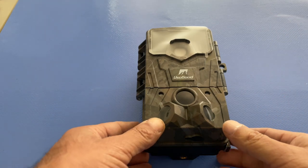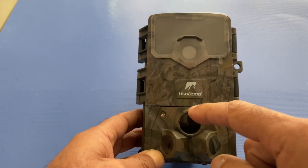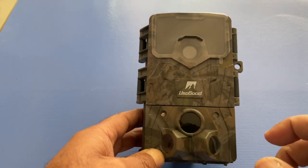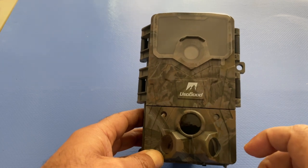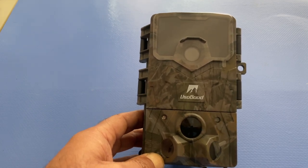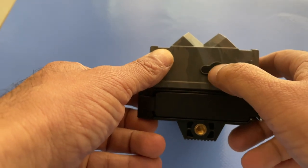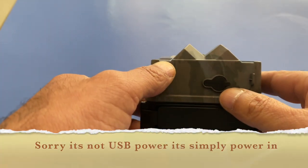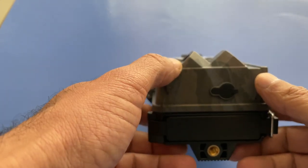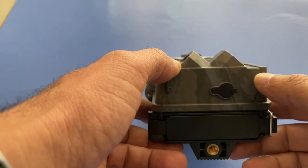Looking at the camera from the front: that's the main lens, those are all PIR sensors, and then there are indicator lights to show whether it's switched on and what it's doing without needing to open the cover and check the LCD screen. There's also a USB power port on the outside to provide additional power alongside the batteries, depending on how frequently you're using the camera.